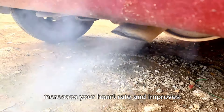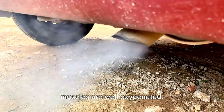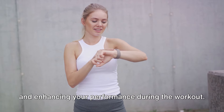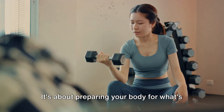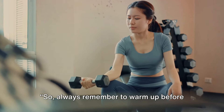A good warm-up session also increases your heart rate and improves blood circulation, ensuring that your muscles are well oxygenated. This helps in reducing the risk of injury and enhancing your performance during the workout. It's about preparing your body for what's to come, so always remember to warm up before you start.